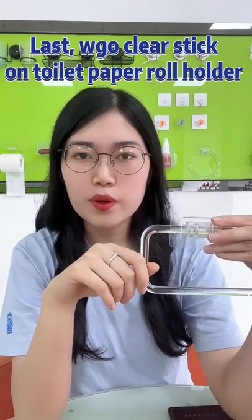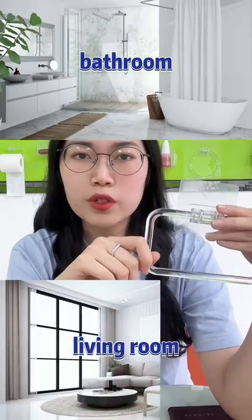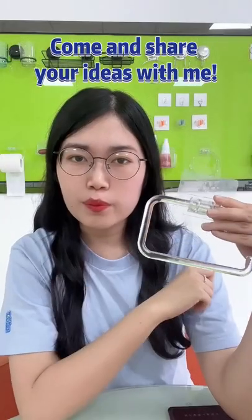WGO Clear Stick on toilet paper roll holder can be used in different scenarios: bathroom, living room, kitchen, etc. Come and share your idea with me.